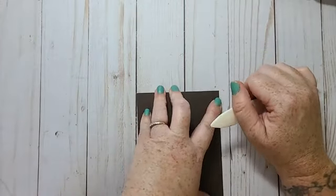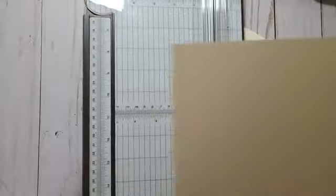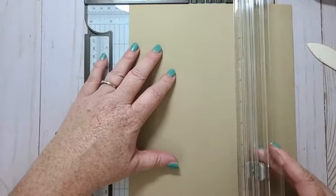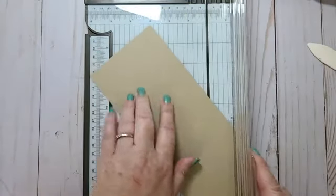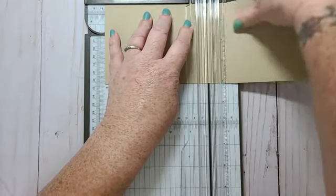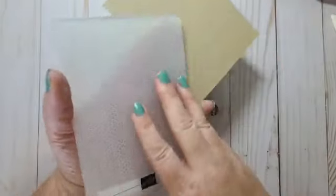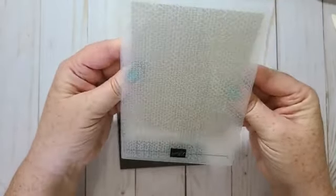I think it's like 1:30 PM here. Okay, so there's my card base. Then I'm going to take a piece of Crumb Cake and cut it at four by five and a quarter. I'm going to run this through my Tasteful Textures embossing folder just to give it a little bit of texture.